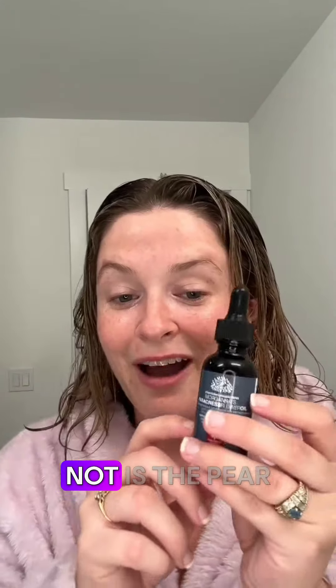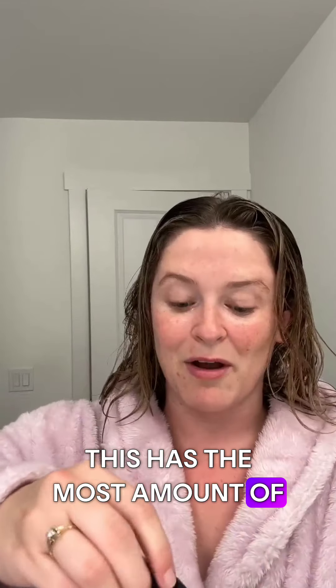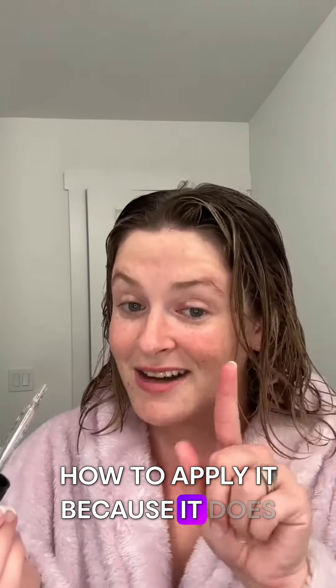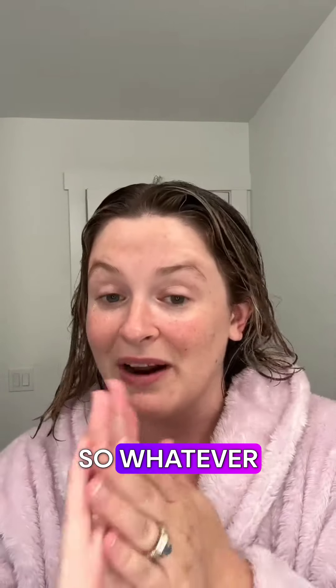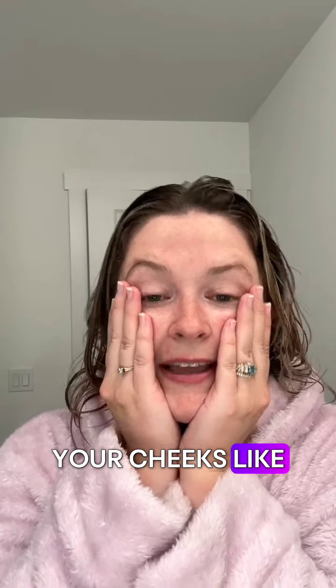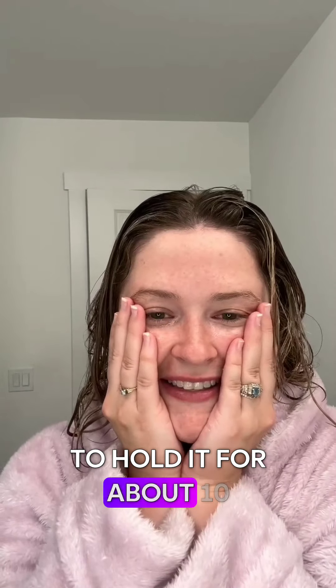Last but certainly not least is the Paracrest Oil. This has the most amount of Paracrest Flower in it, so this is really great. I'm going to show you how to apply it because it does take a special application. I use one, two, three drops. I've seen some people use up to eight or ten drops, so whatever fits best for your needs. You're going to warm it up in your hands and press it into your cheeks like that kid from Home Alone — I'm not going to scream — and you're going to hold it for about ten seconds.